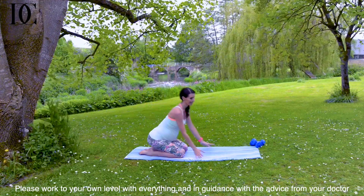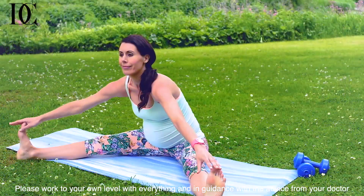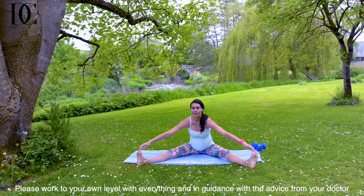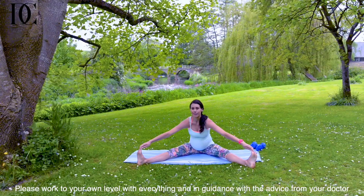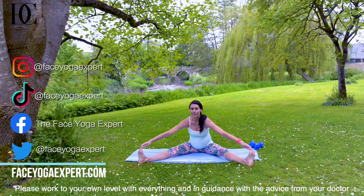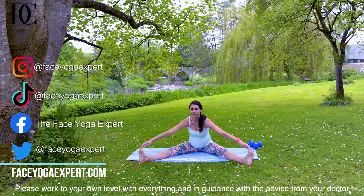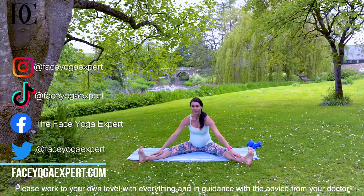Then if you're not already in a sitting position, come to one now and extend both legs out. Just grab hold of wherever you can on your legs — your ankles or your feet. Relax, breathe deeply in and out through your nose, and you can stay here for as long as you like. Relax, breathe deeply in and out, and release to finish. Relax.